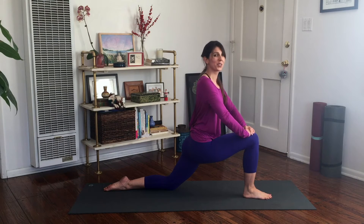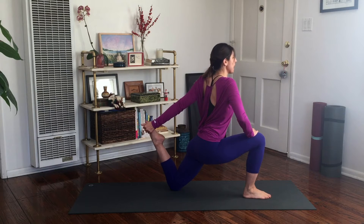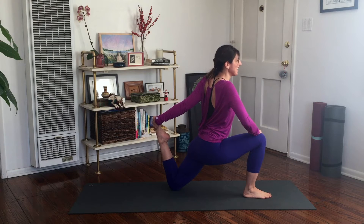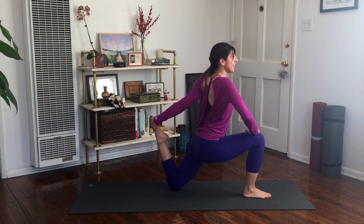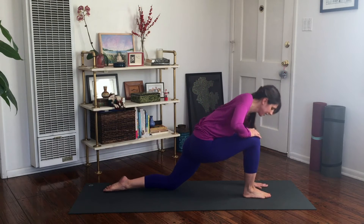If you want a deeper stretch and you're pretty flexible, when you're comfortable with the balance, you can lift that back knee up and then reach behind with your left hand, starting to pull that left foot towards the outside of the left hip. You still want to stay lifted — use your right hand pressing on your right knee to lift up so you're not sinking. You need energy here; even when you're stretching, you've got to work. Carefully lower that foot and place your hands down.